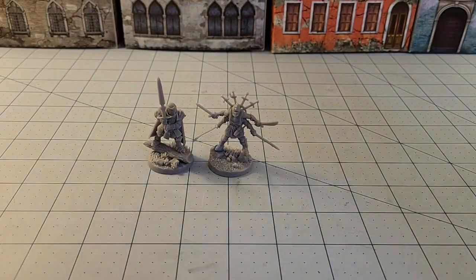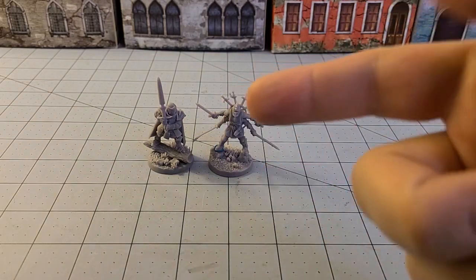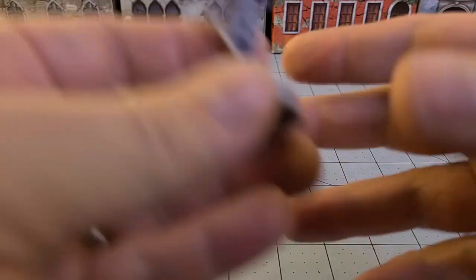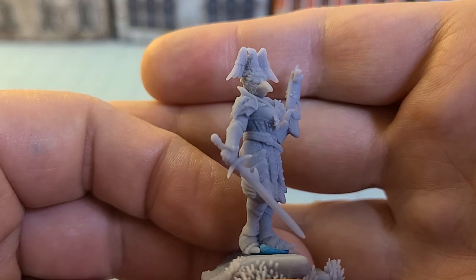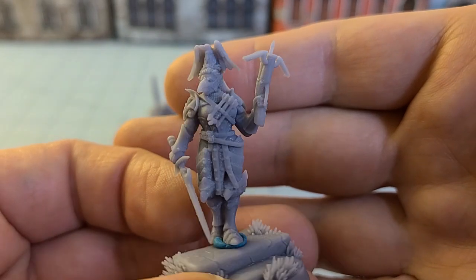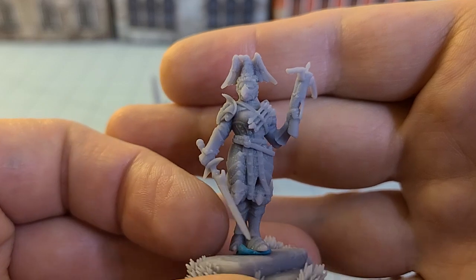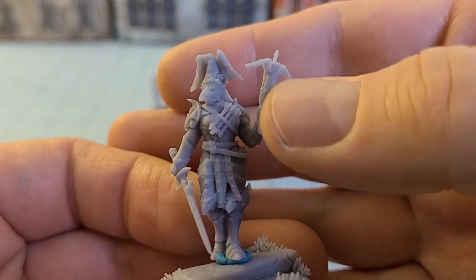In this set they had some more traditional guys, some more funky guys, but not just the guys — they had the gals as well. They have this interesting model and I could see this lady having a more Rogue Trader-like vibe.